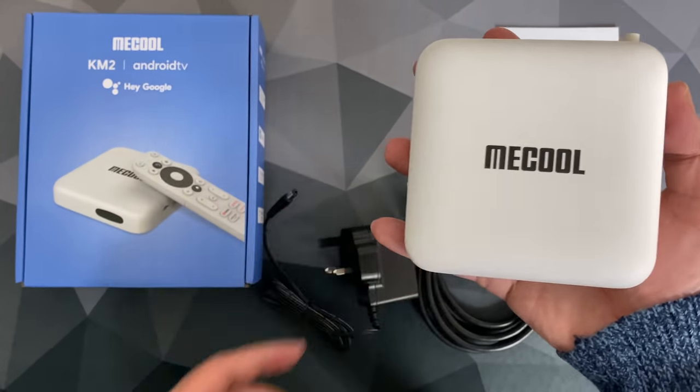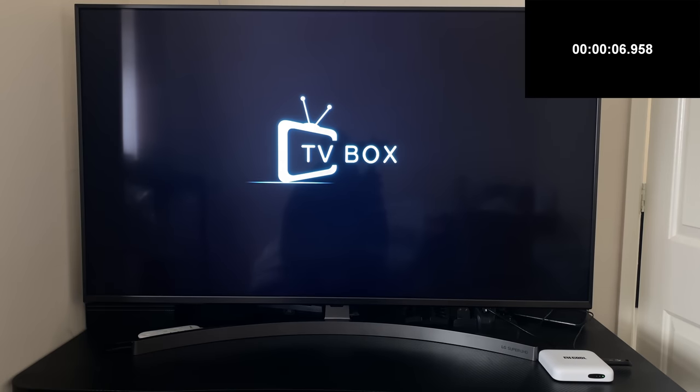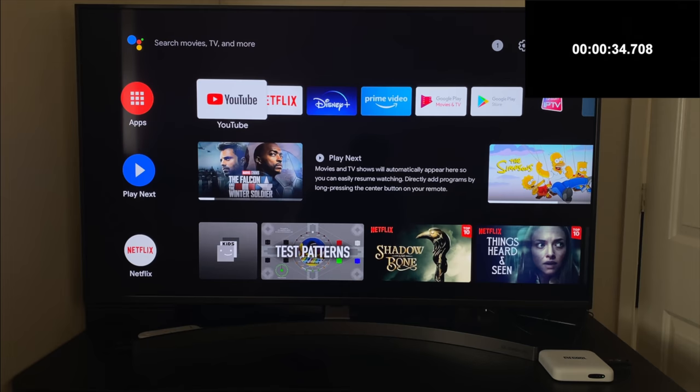Without any further ado, let's get this box connected up and find out exactly what it's capable of. First of all, I ran a boot speed test and this TV box took 34 seconds to fully load the home screen from a cold start.